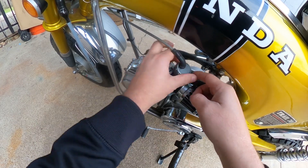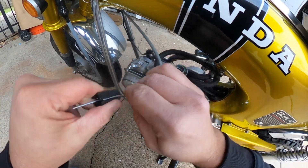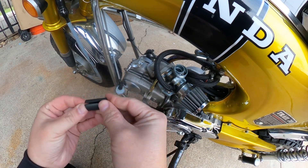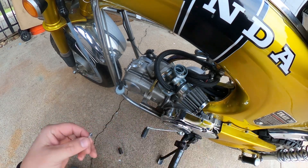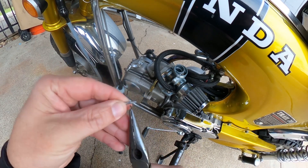If you haven't messed with the throttle needle clip before, there are 5 slots. Moving the clip up will make the bike leaner and moving it down will make it richer. The before videos and readings were done with the clip on the 4th slot from the top and the after is going to be on the 5th, so we're going to see the readings get richer during the runs.